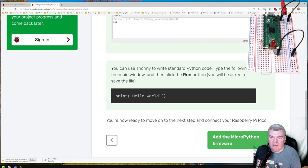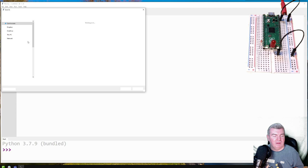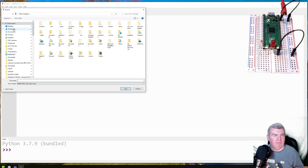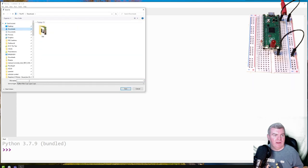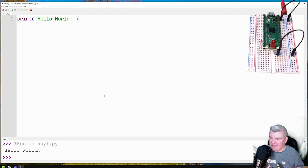We can use Thonny to write standard Python code and type it into the main window. So let's follow these instructions and make sure it's working. Type the following into the main window and then click the run button. I'll need to save it — I'll put that in my downloads directory for now. Hello world — well, that's working then. So I'm happy enough with that.